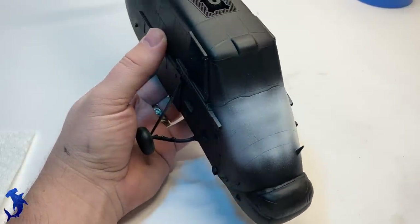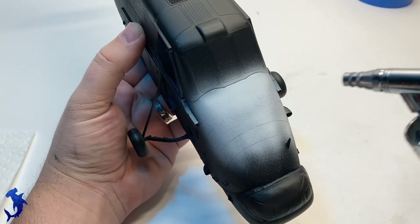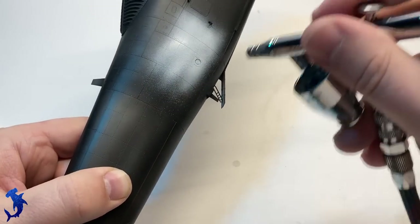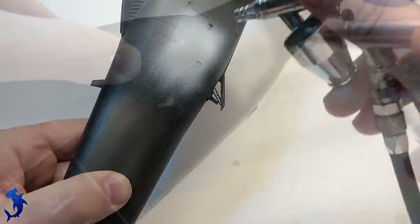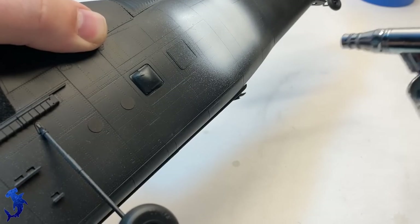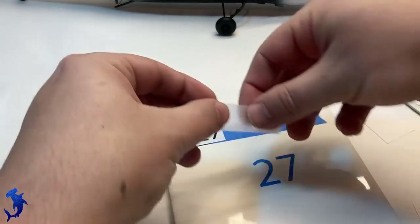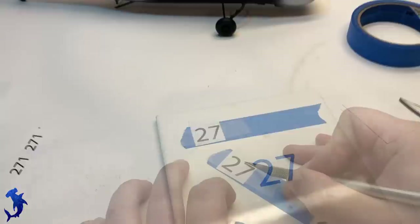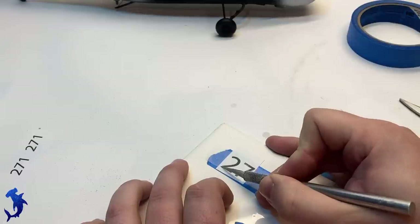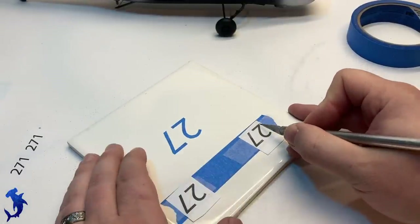Everything was primed in black with Mr. Surfacer. Here I am painting certain areas in white in order to do some custom numbers on the helicopter. These custom numbers are directly related to the client's father and have significance to him. The client actually supplied me with the correct fonts used by the Royal Navy, so I was able to print out what I needed and create my own custom masks out of tape. This aircraft will be marked as number 271, which is significant to the client's father. I like doing projects like this where we're not necessarily replicating a specific aircraft in history, but rather representing what the aircraft meant to the client's father and what his service was.